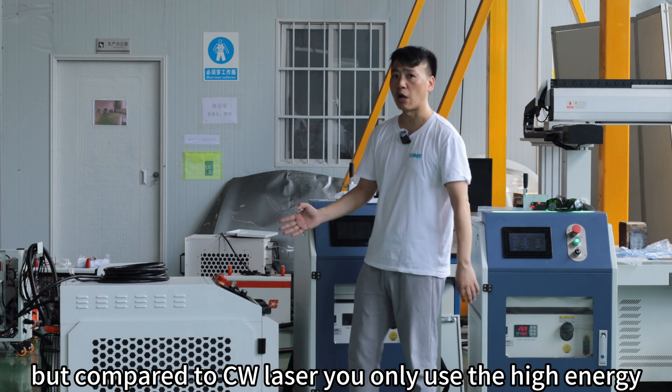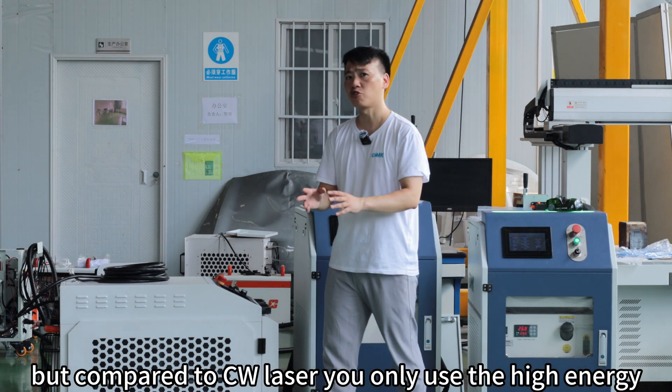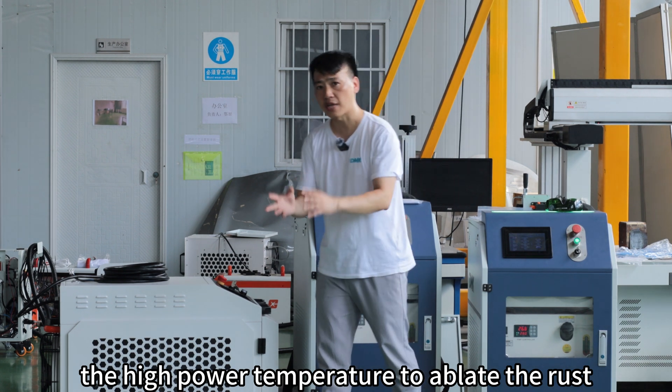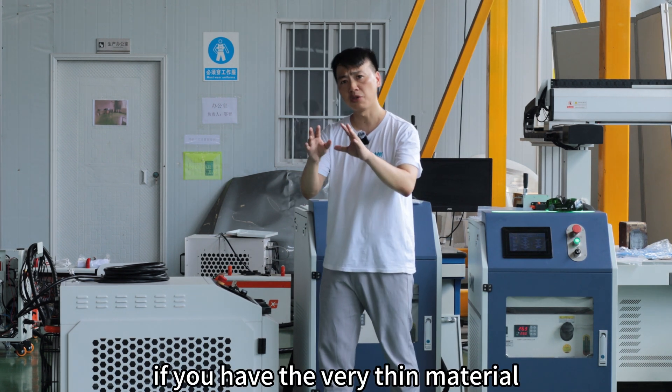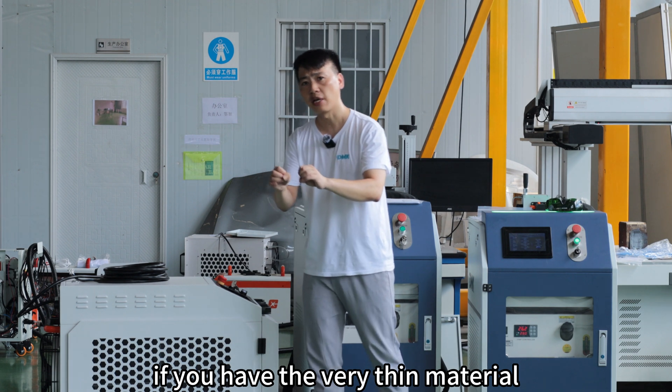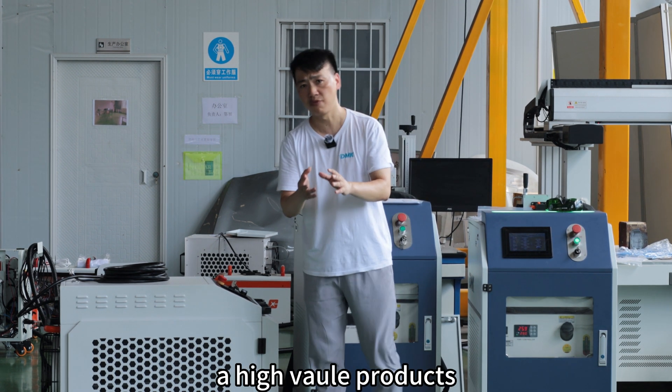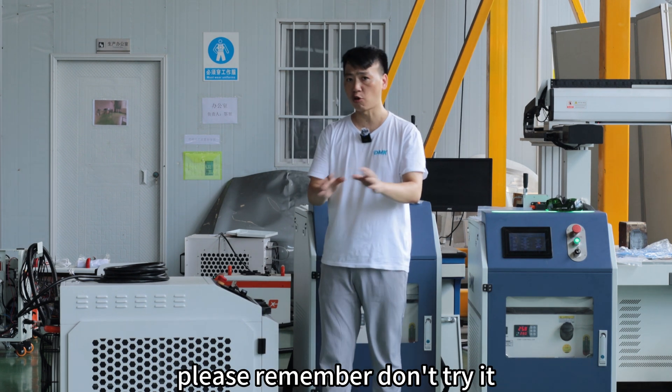But compared to CW laser, you only use high energy and high power to ablate the rust. In the end, if you have very thin material, it will damage the product — especially if you have high value products, please remember, don't try it.